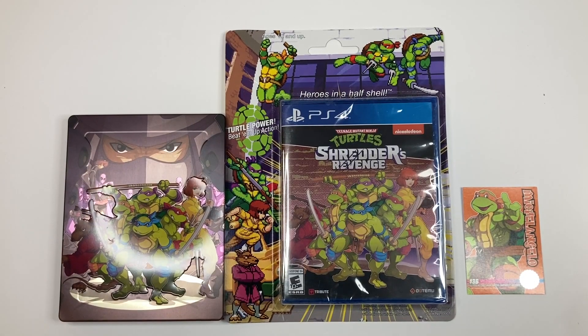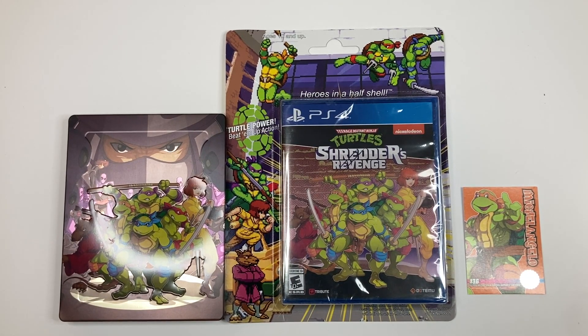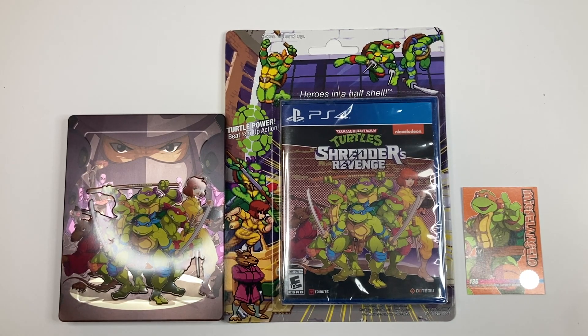As you can see, when I opened the box, there's so much stuff in this Radical Edition. It's one of the reasons why I bought this set. For only $200, you were able to get all this stuff, which is pretty cool. I'm going to start out with some of the smaller stuff.